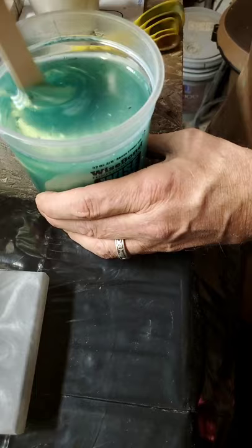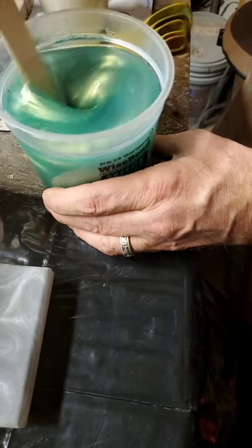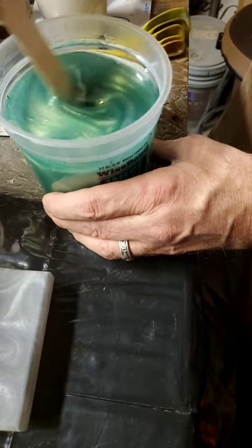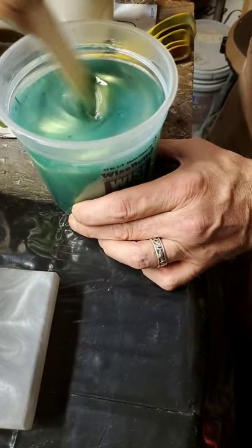It looks like it's changing the color of the gold, not the green. The green's a little darker. Gold's a little darker too. I think this will enhance it and make it look really, really cool. I think you just need to have a little faith, hon.